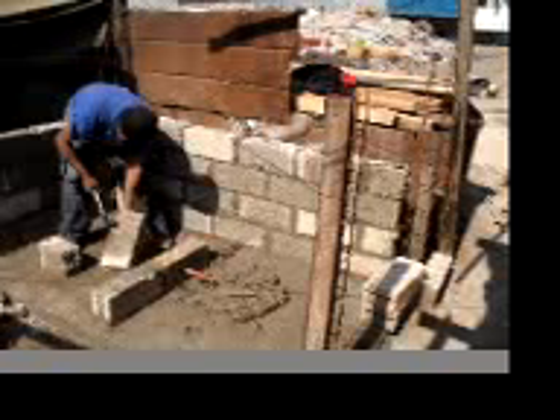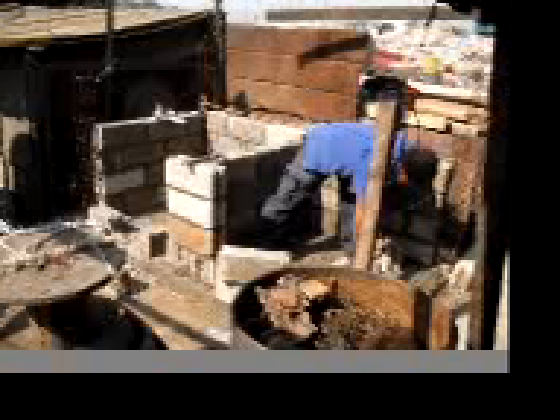This latrine will have two separate chambers. You can also see reinforcing wires set up at the corners to provide rigidity and support for the structure. You can also see the string stretched out as a guide to keep the structure level and square. The latrine walls are now complete, and the corner posts are poured for support. The back of the chambers are being left open until later.